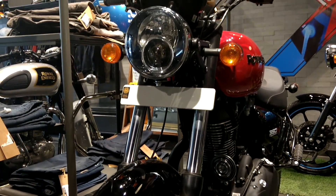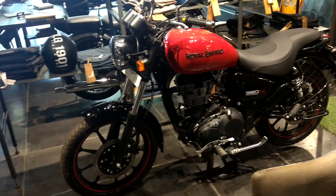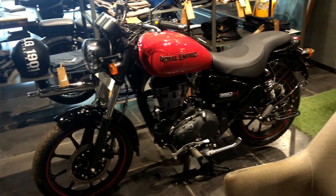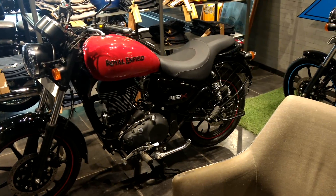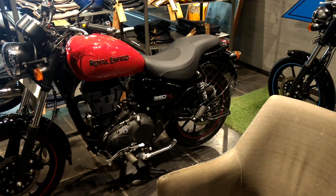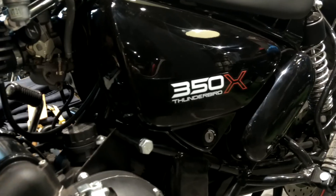The Thunderbird X is made mainly for city riders. It gets a distinctive look with vibrant colors like red and white, which look very youthful and funky. It kind of looks like a custom made bike. The wheel stripes are also the same color as the bike — the colors are very funky.